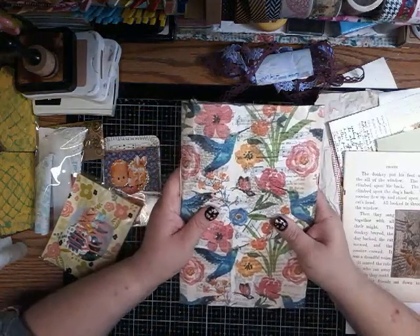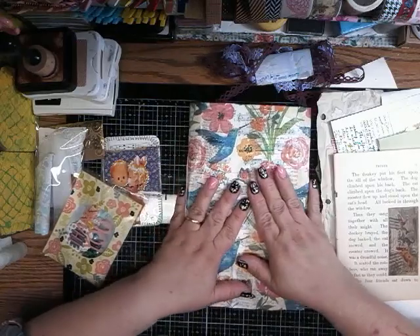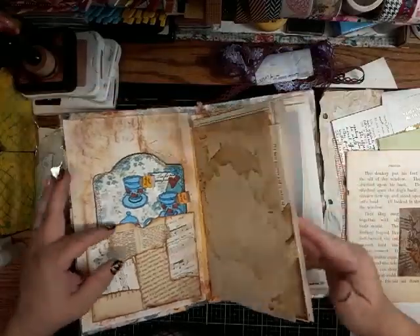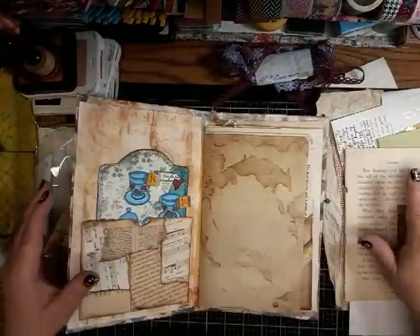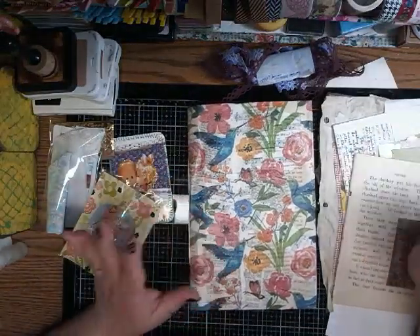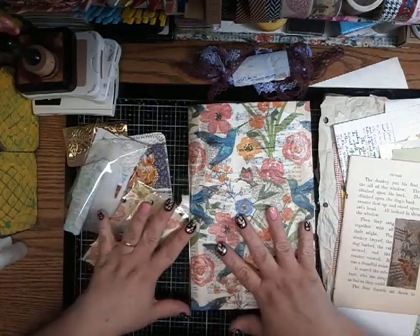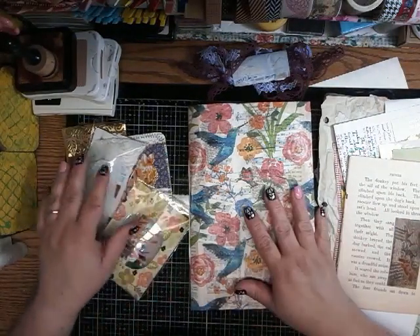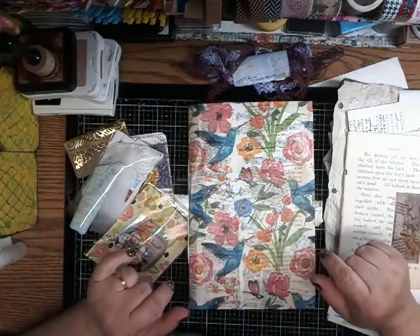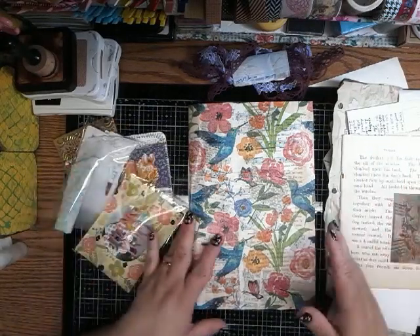Hello and welcome back to our journal that we're doing. Today we're just gonna do some more in here and I have all my stuff left from the kit in front of me. For those of you looking for this kit, you can go to my Etsy shop — there are still some there. You can order them and I do next day ship out. Let's get started!